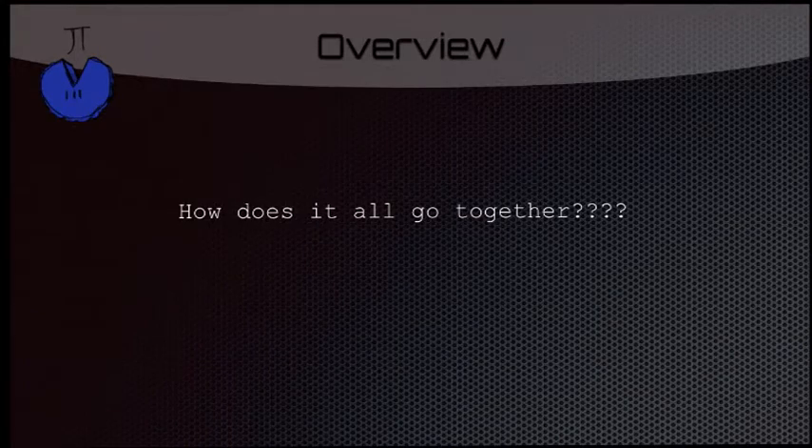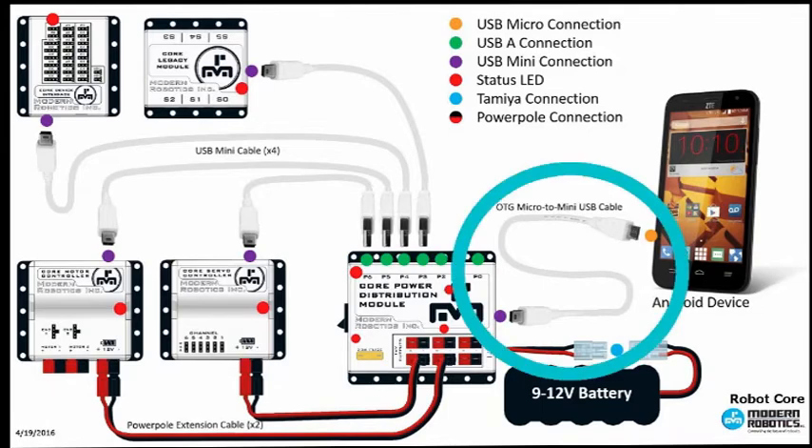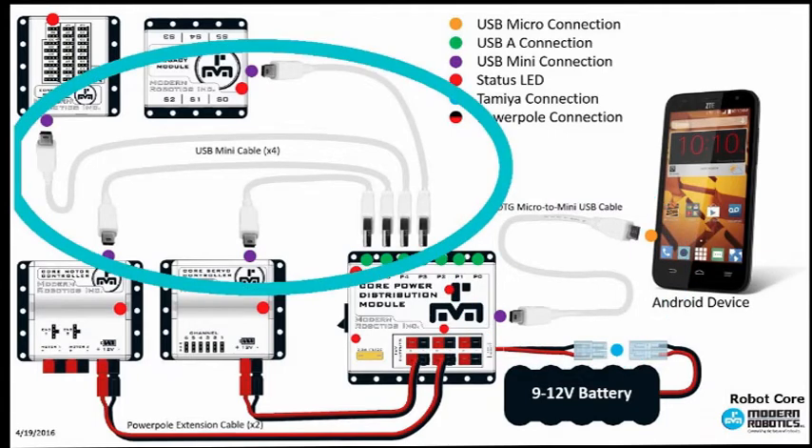Now that we know all the electronics on our robot, how does it all go together? This is a diagram from the Modern Robotics website showing all the electronics that will be on your robot. Of course, it starts with the Android device, which will then send and receive data from the micro to mini USB cable. This leads straight into the core power distribution module, which will take the data it just received from the phone and send it to all the different modules.